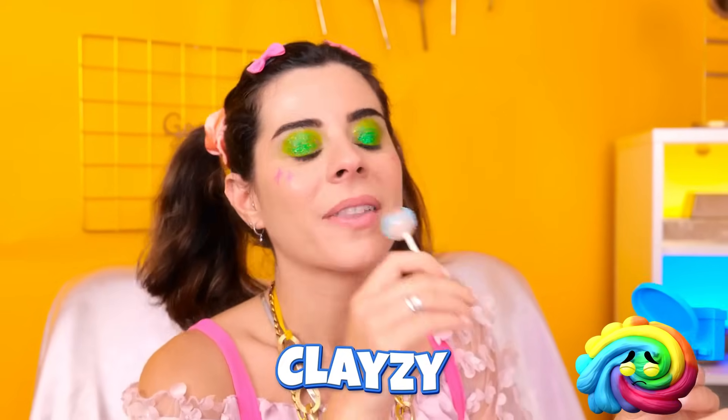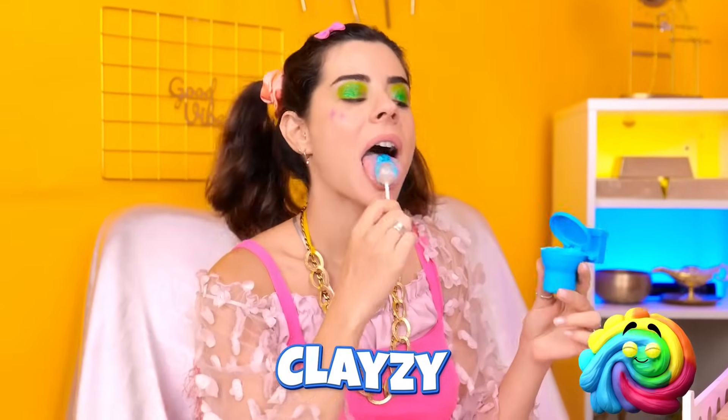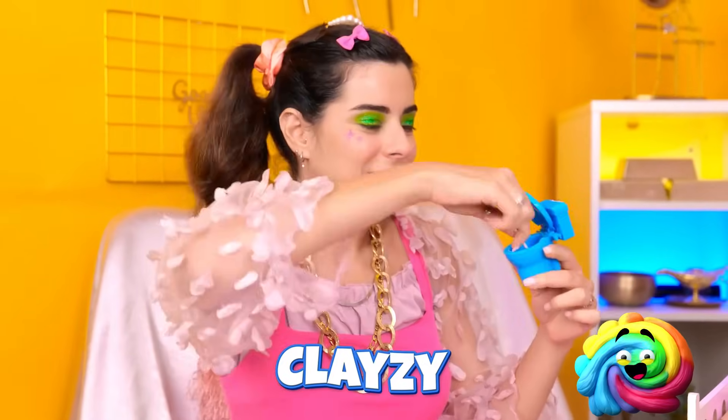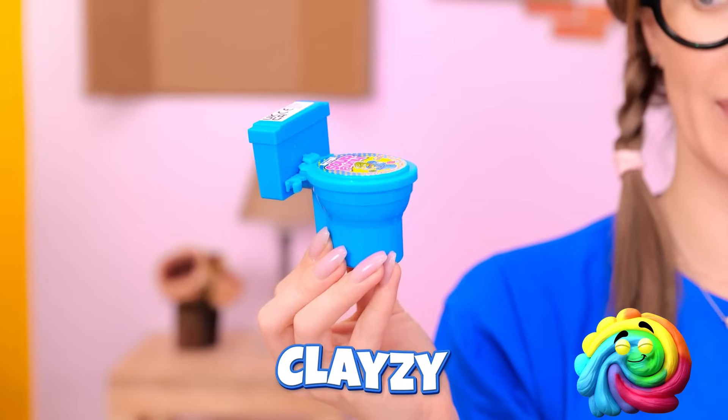Mmm! So sour! Hey, what's that? Candy? Mmm, so good! I bet that tastes great! Oops! Huh? I'm all out! A teeny tiny potty! Convenient! Very convenient! It's perfect!